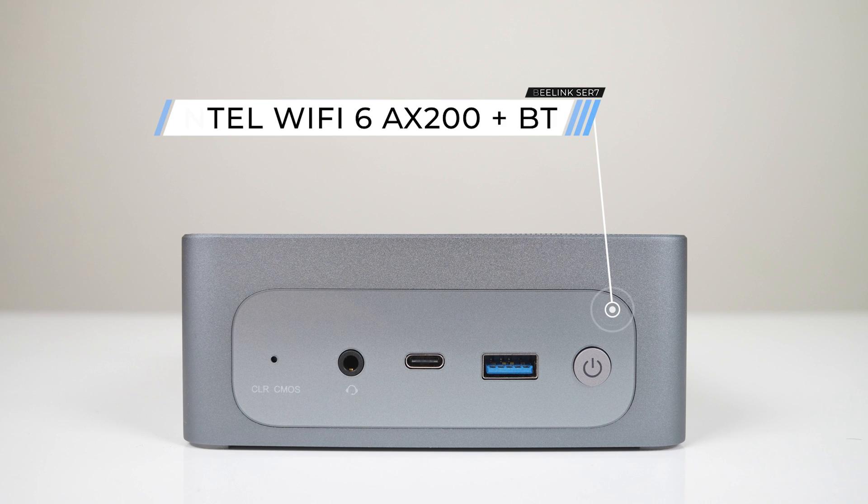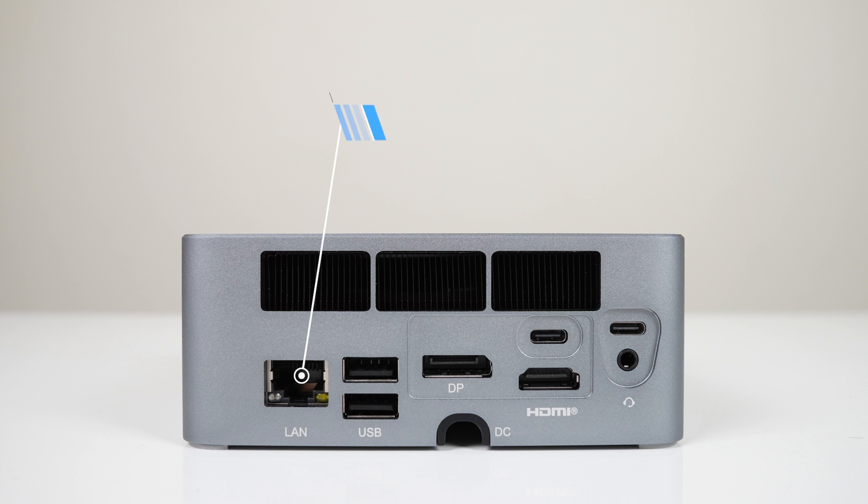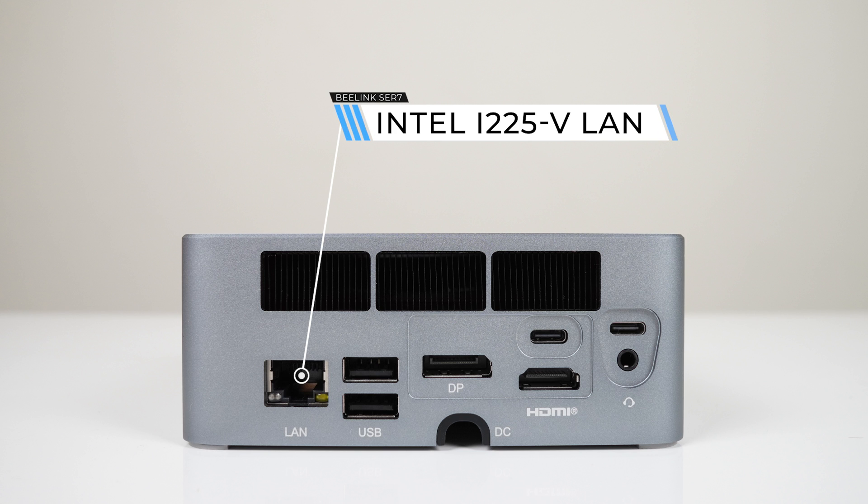Ports also match the Beelink Sur6 Max. On the front is an audio jack, USB Type-C, and USB 3 10Gbps. There's also a power button and BIOS reset. On the rear is 2.5Gb LAN, dual USB 2, DisplayPort 1.4, HDMI 2.1, dual USB 4, and another audio jack.